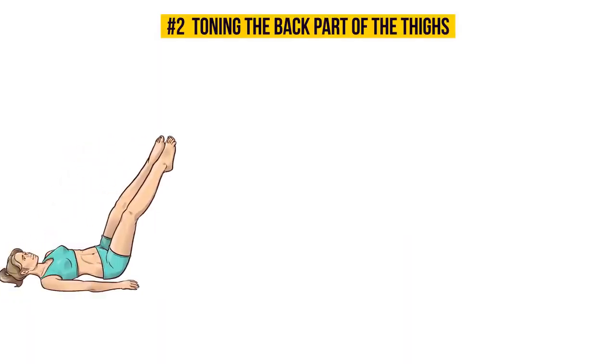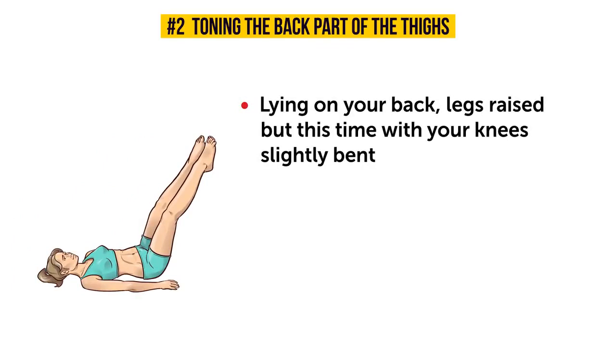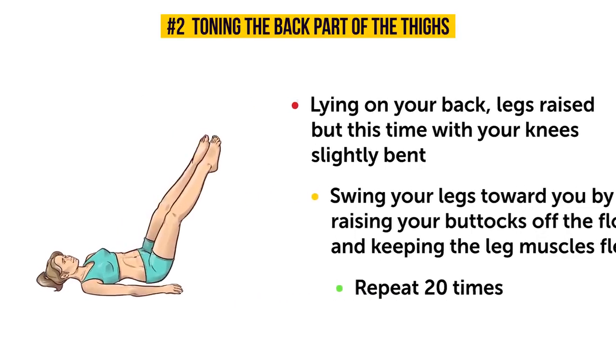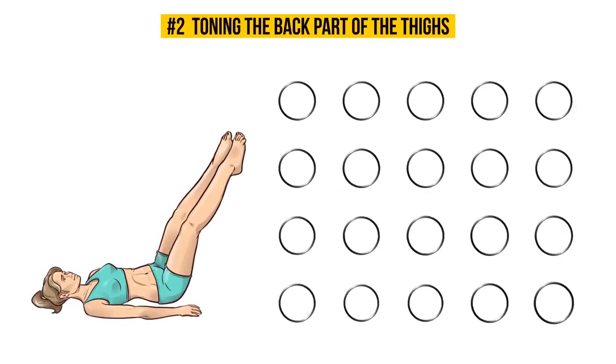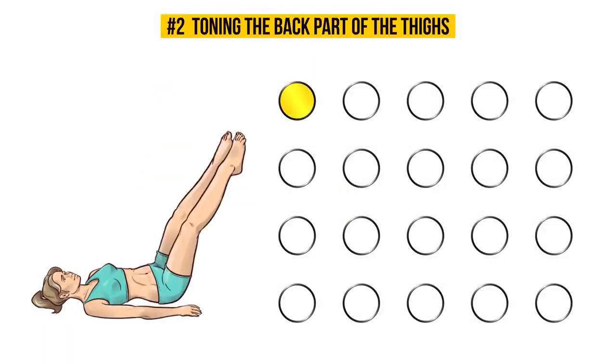Now let's try the second part. The initial position is, again, lying on your back, legs raised, but this time with your knees slightly bent. Swing your legs towards you by raising your buttocks off the floor and keeping the leg muscles flexed. Repeat 20 times. If you're feeling the tension in your hamstrings and a slight burning as well, you're doing everything just fine. This shows that the exercise is working the way it should. No pain, no gain.